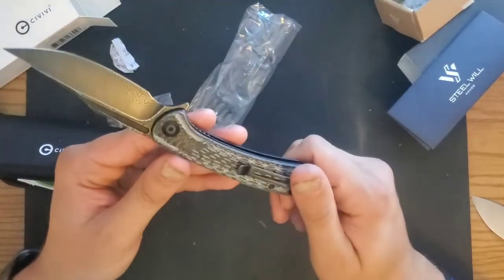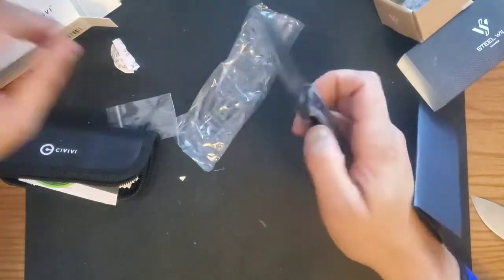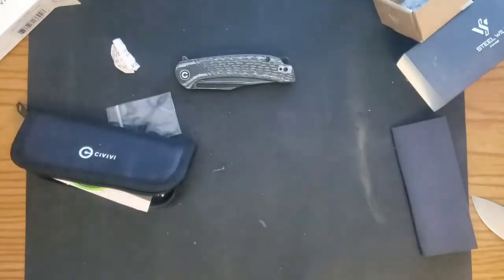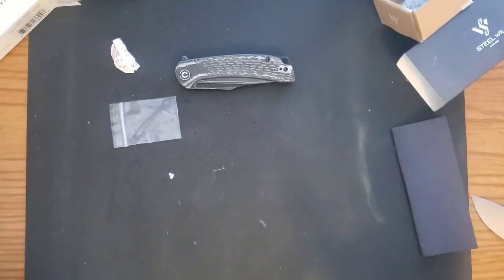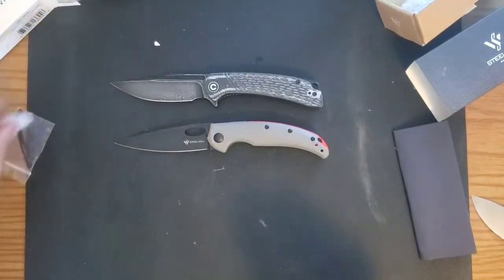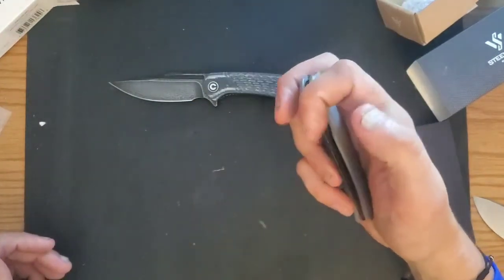This is a knife I wasn't thinking I wanted to carry — I just kind of wanted it because it's the King Civivi — but I kind of want to carry this now. It's shaving the plastic, and this is just me playing at this point. So we got the QSP Phoenix, the Civivi Ortiz, the Civivi Dogma, and the Steel Wheel Sedge. These were my two most exciting knives. I'm equally excited for the Sedge — I want to get to know it. I'm not quite as excited as I am for the Civivi Dogma, but I'm excited for the potential this guy has because it feels great in hand and it's on phosphor bronze, and I don't have enough of those.